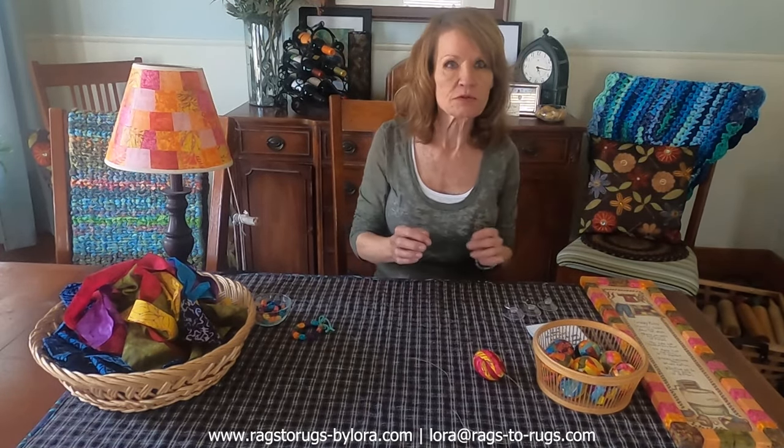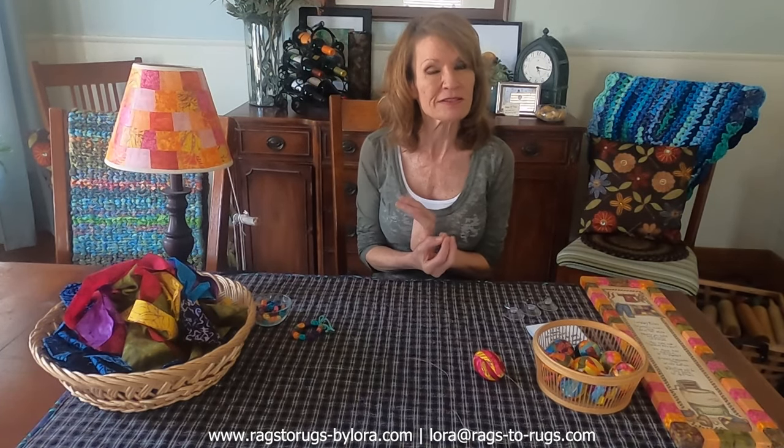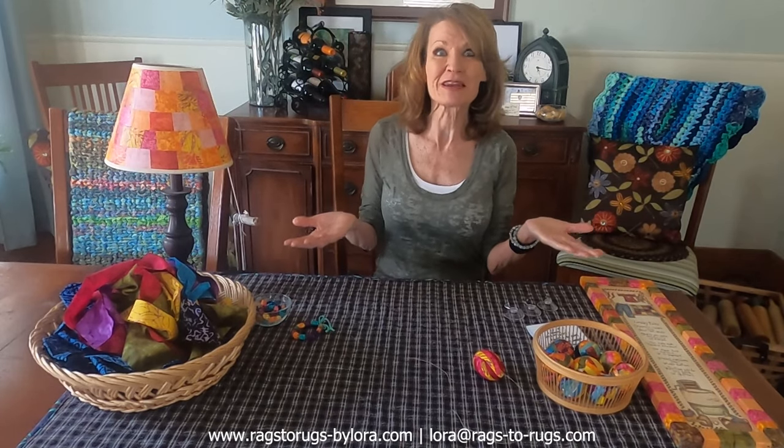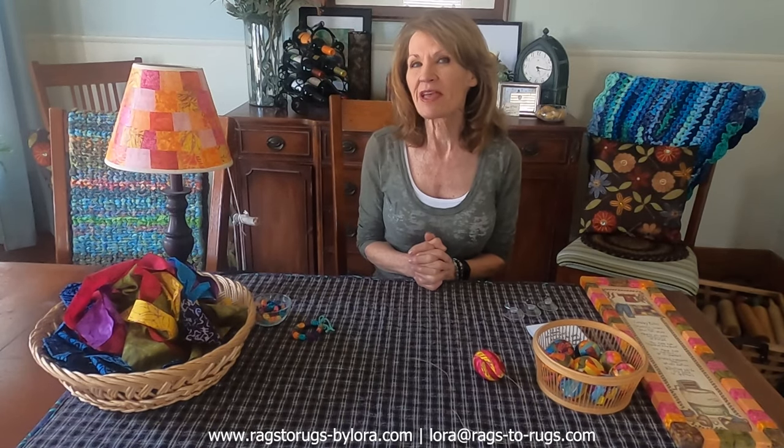We are going to be using real eggs. I'm going to teach you how to blow out those eggs — the whites and the yolks — because I'm learning that people don't know how to do that anymore. And though eggs are expensive, you can buy a dozen of them for not that many dollars, and with some scrap fabric these make great gifts.